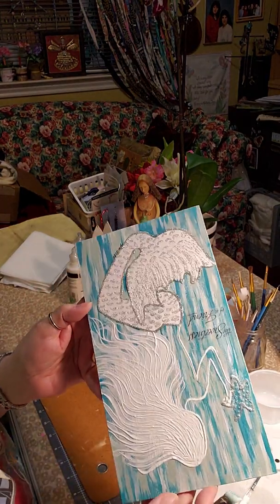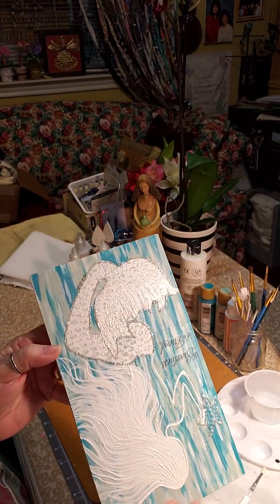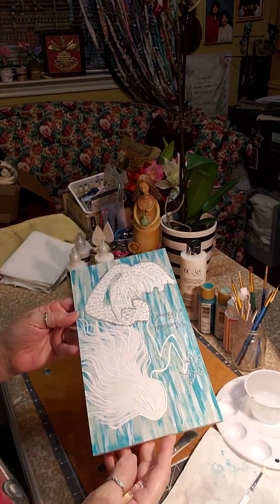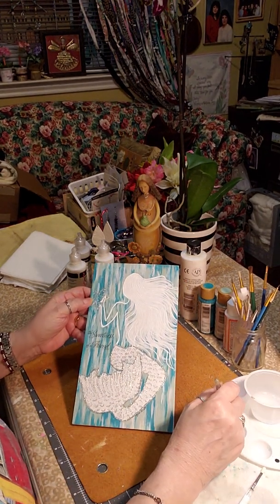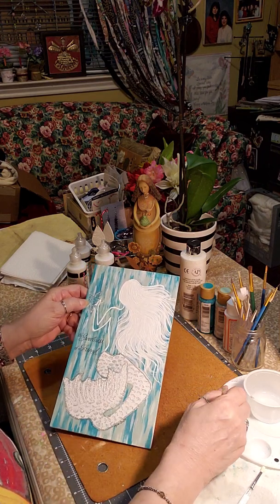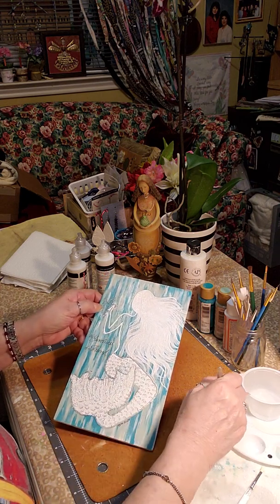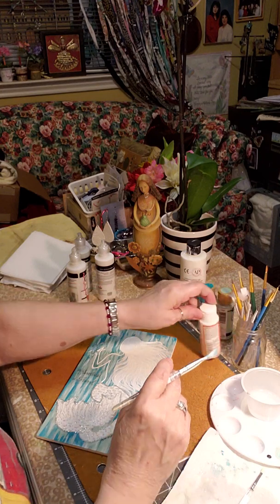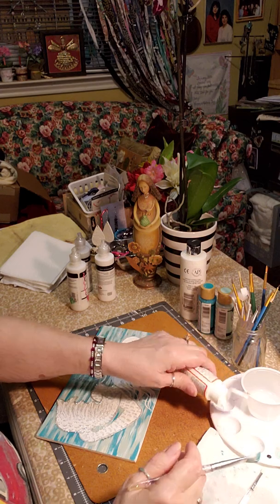You can see the iridescent of the Mod Podge compared to the rest of the board — it's dull by her tail and then shiny on her arm. Believe it or not, Mod Podge dries really quick so you have to be fast. I'm going to need to get more Mod Podge — I didn't pour enough. Now I know I need a full cup of it for a whole board.